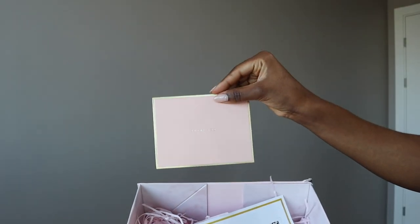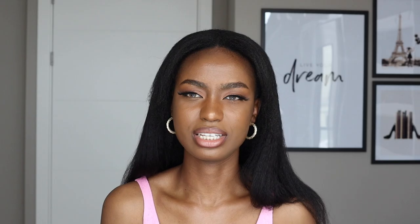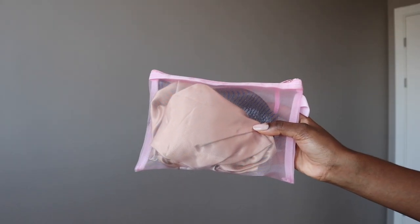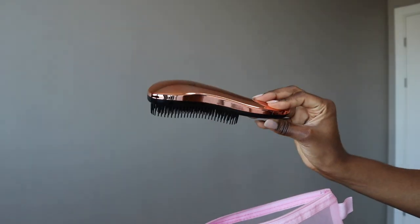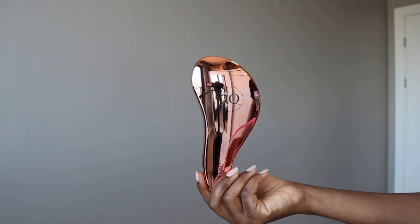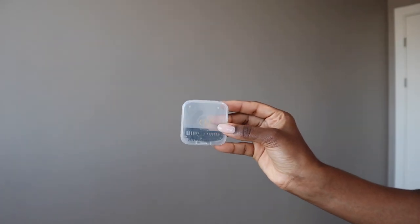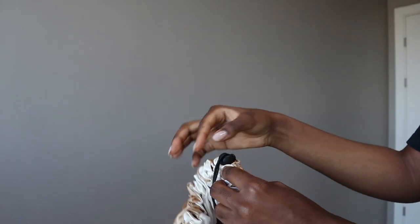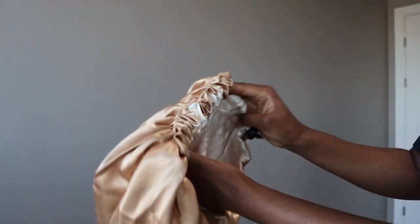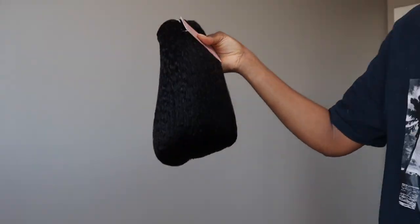That bag contains the hair. It also has a mini bag with a thank you card as well as a user manual on how to take care of the hair. Opening the mini bag, it comes with a brush — I used this brush to blow dry my hair and it worked perfectly well. It also came with extra pins, and I really love that. There's also a bonnet — a drawstring bonnet — so it's not tight on your edges.